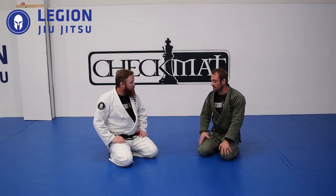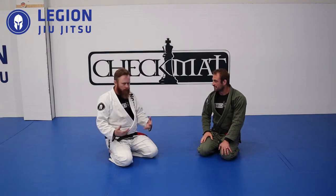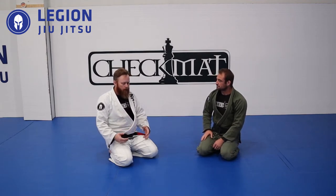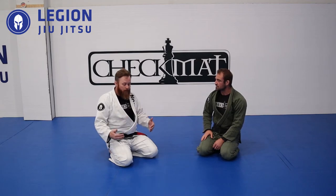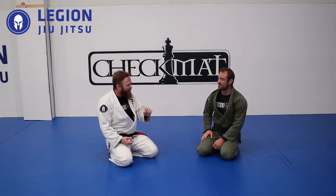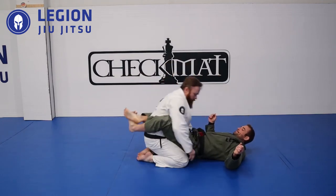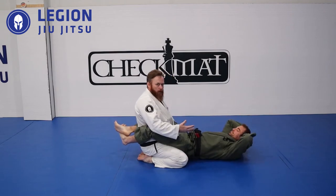The first thing comes from closed guard — one of the first positions we learn. When you're stuck in somebody's closed guard, there's a simple way to use your hips to keep from getting your posture broken down every time. I think I was a purple belt before someone pointed it out to me — I actually got it in a seminar from Koreena.